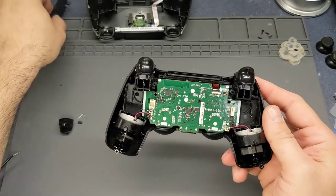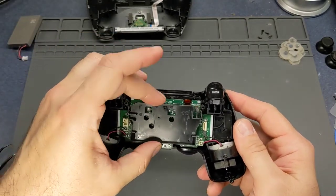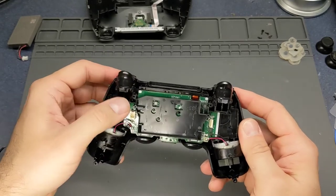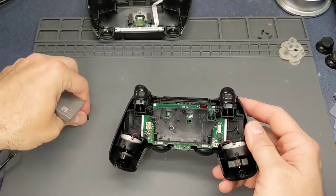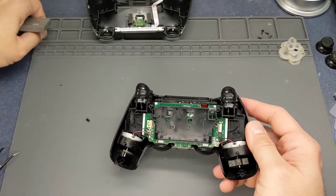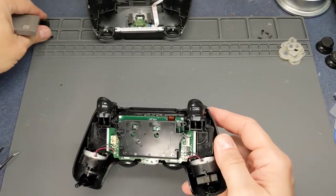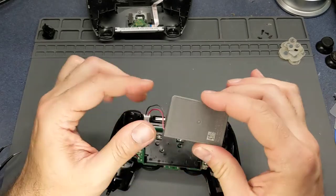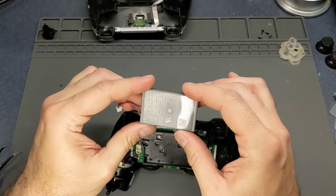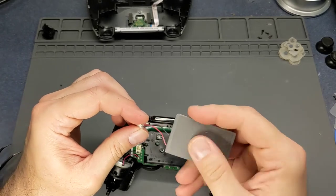All right, that looks good. We're going to put the battery tray back in - it just sits down in there. Those new buttons came with new springs, by the way. And if your battery is dying, they do have replacement batteries on Amazon or eBay. I would just go by the ratings.